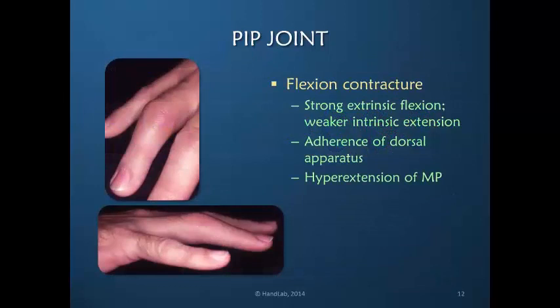The PIP joint is frequently resistant to full extension. Flexion contractures are extremely common and very frustrating — that is why we call this the obstinate PIP joint. In my opinion, there are three core reasons why PIP extension is so difficult to regain: first, a natural imbalance between the extrinsic and intrinsic power; second, a natural tendency of adherence of the dorsal apparatus; and third, a very natural hyperextension of the MP joint.